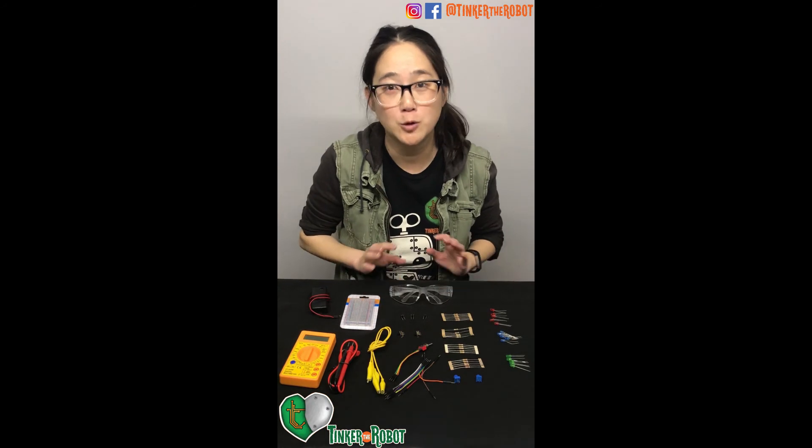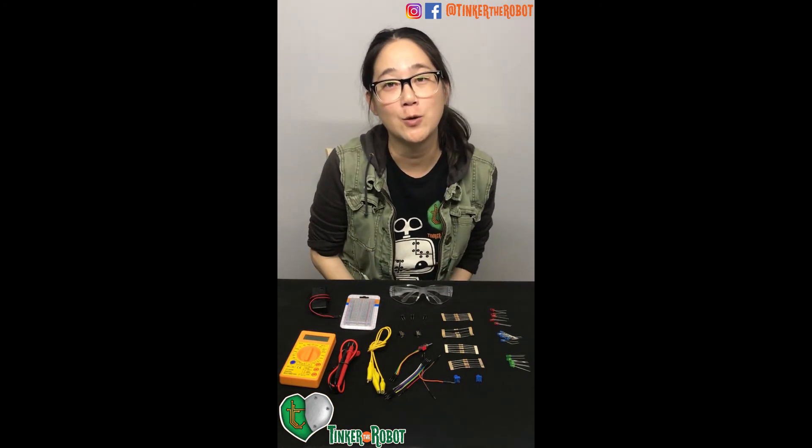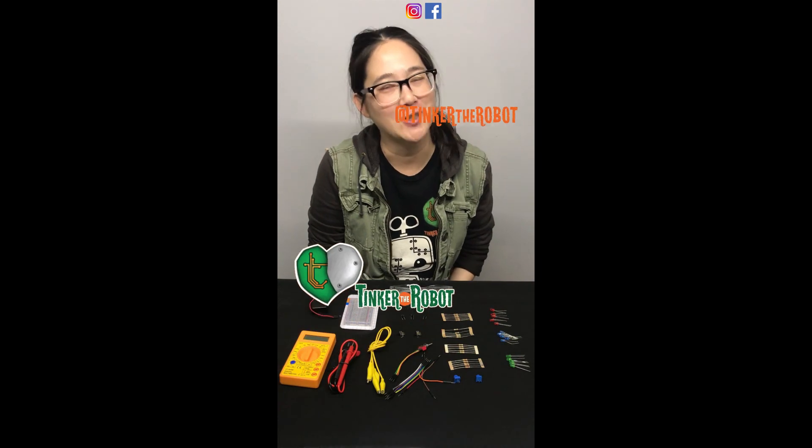If anything's missing, do not hesitate to reach out to us and we'll mail it to you right away. Now go and build some circuits.